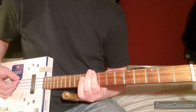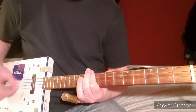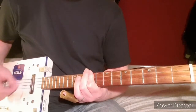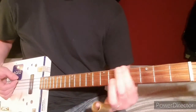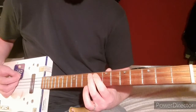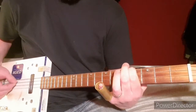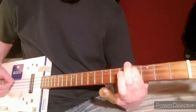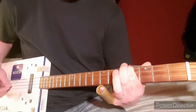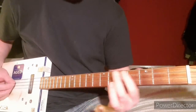And then up to the ninth fret. Because of the distance going back down from ninth to fourth, don't be afraid to hit an open low G note, because you'll hardly notice it when you get back to it. You'd hardly notice any difference — sounds fine to me.